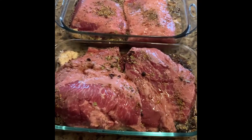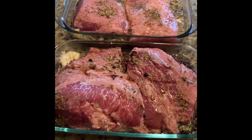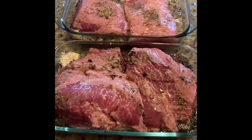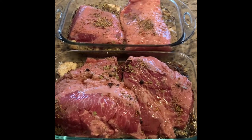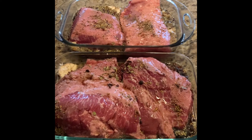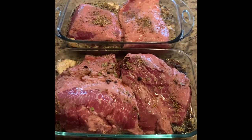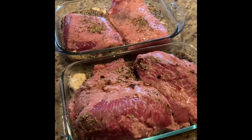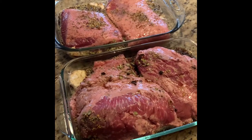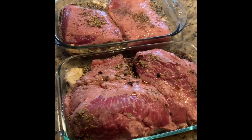Now I used to always do my corned beefs in a crock pot but I have found out this turns way better. It's tender but it doesn't just shred apart like it does in the crock pot. You can get better slices off of it if you're making Reubens or whatever sandwich you like to eat with your corned beef.